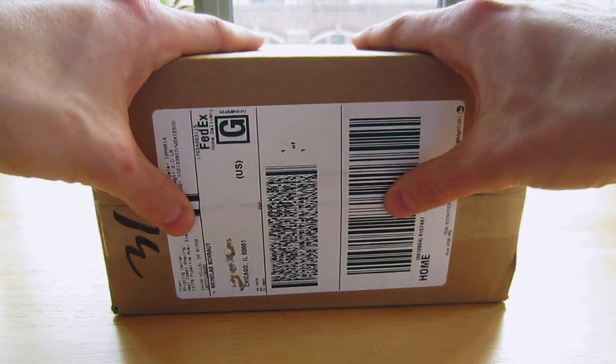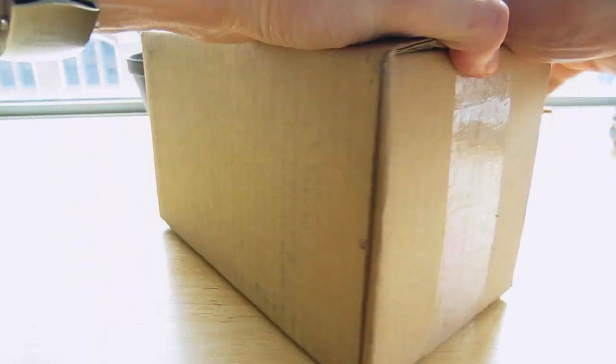So first of all, I just got this today in the mail. It's from West Coast Shaving. I'm going to go ahead and open it and show you guys what I have here — a few exciting products that I've been wanting to try for quite a while now.